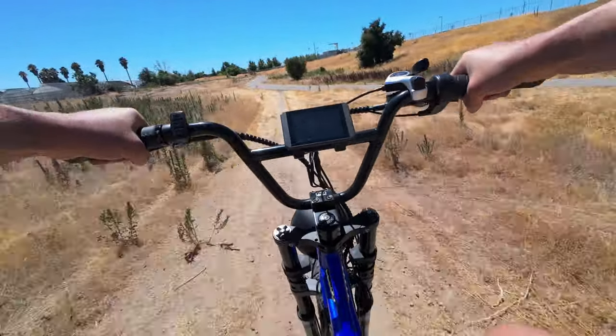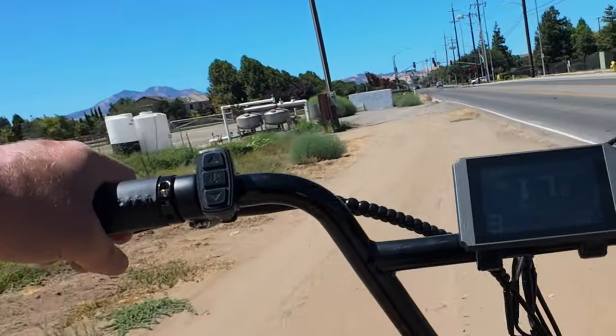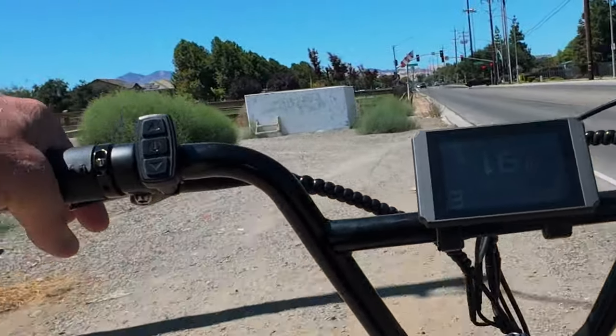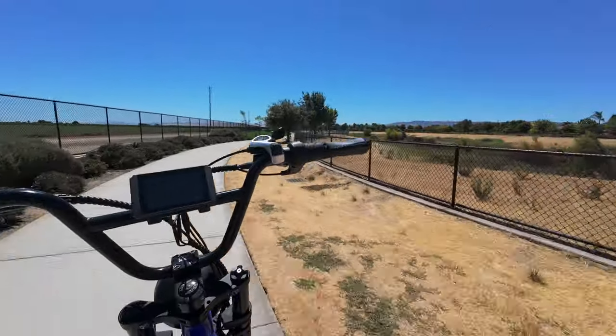Do you see that mountain in the background? Many OGs to the channel might remember when I rode this bike to the top of that mountain — that's just another example of some of the things you can do on your e-bike.